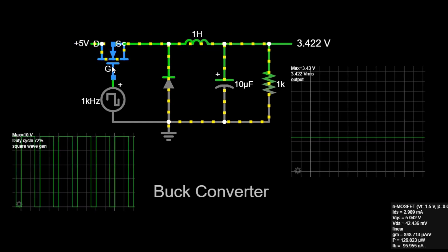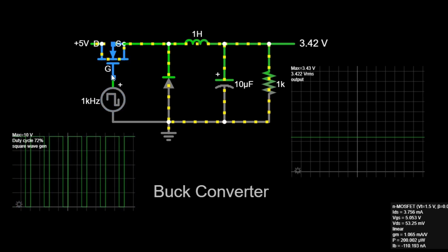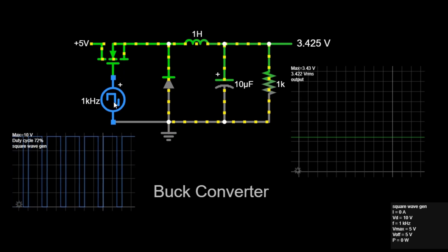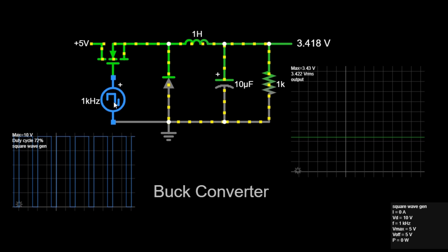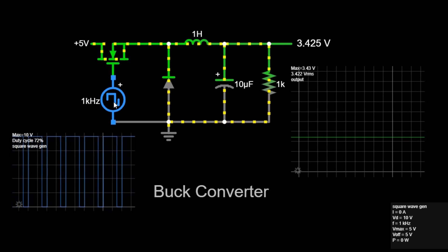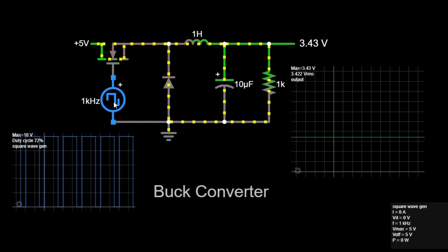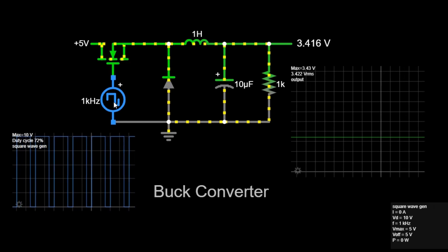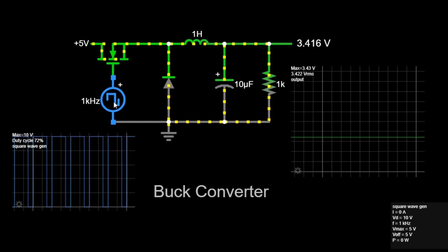Second, the switch. The switch is a crucial component that alternates between on and off states. It is controlled by a PWM, or pulse-width modulation, signal, which is a square wave with a specific frequency and duty cycle. The duty cycle is the percentage of one period in which the signal is high, or on. For example, a duty cycle of 72% means the switch is on for 72% of the time and off for the remaining 28%.